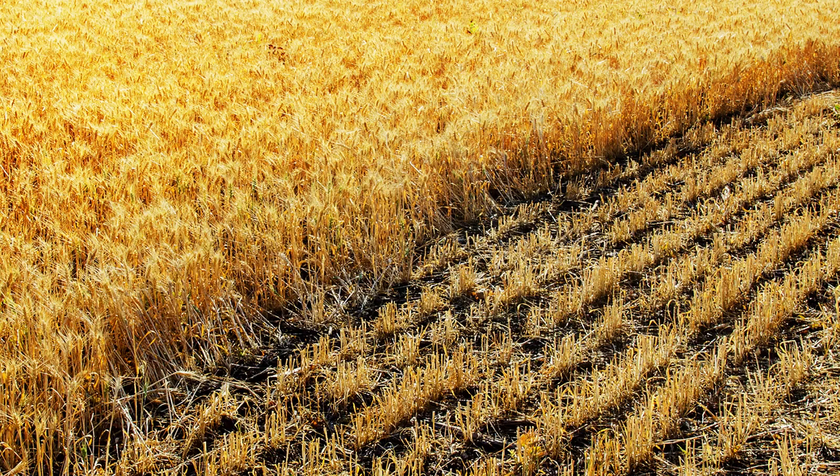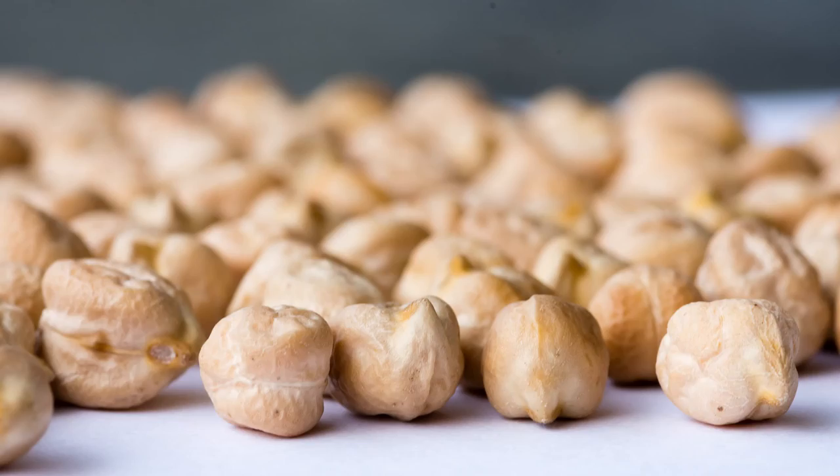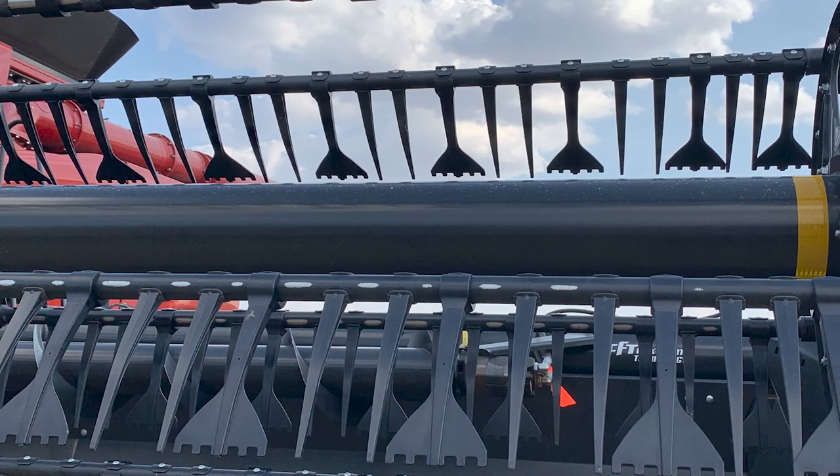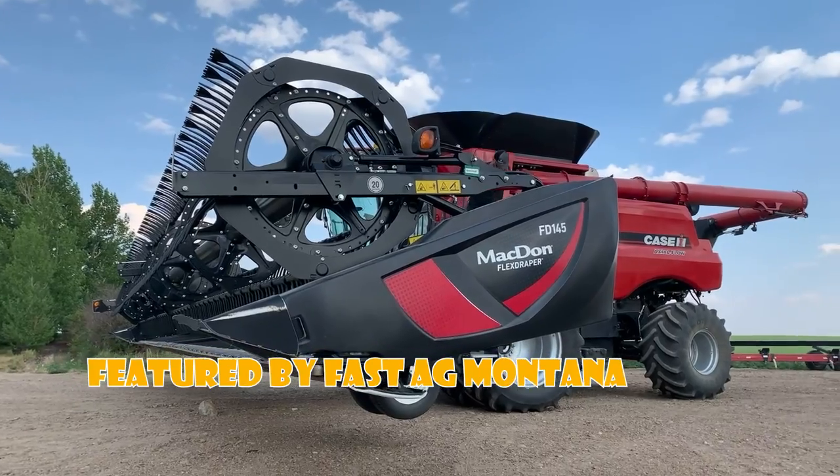Questions about beans, wheat, canola, chickpeas, lupins, flax — you name it. Five Finger Quicktines will feed more crop into that combine.